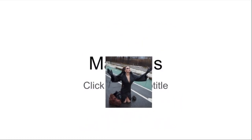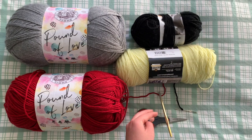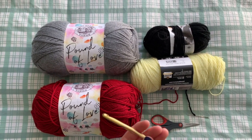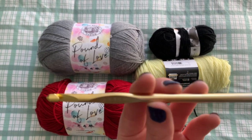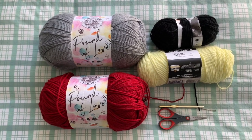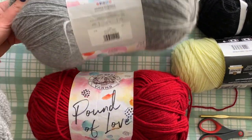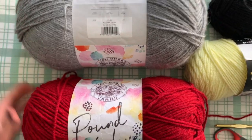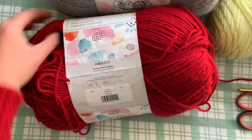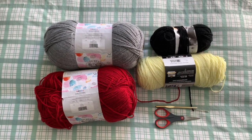Let me show you what materials you'll need going into this project. What I used was a 6mm crochet hook, scissors, and a yarn needle. I used the Lion's Brand Pound of Love yarn for the majority of this project. I used an entire loaf of the gray and only about a third of the red. You're also going to need black and yellow for the eyes of the cat on the sweater.